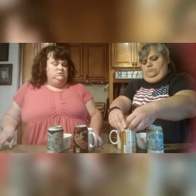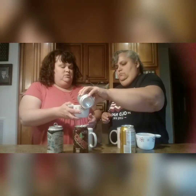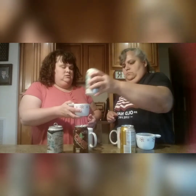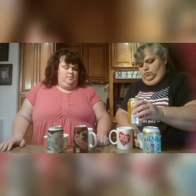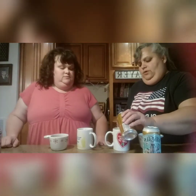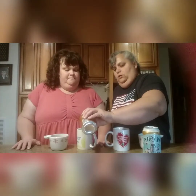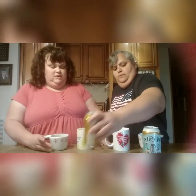So we're each going to sample. The Virgil's goes in this cup, and the Zevia will go in this cup. The Virgil's has some color to it — it's like that cream soda color. And the Zevia is clear.